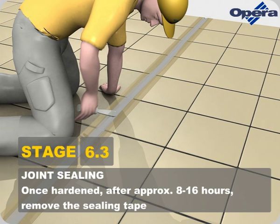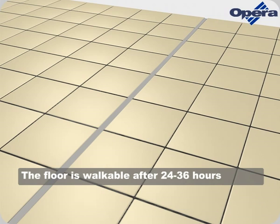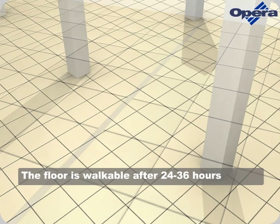Once hardened, after approximately 8 to 16 hours, remove the sealing tape. The floor is walkable after 24 to 36 hours.